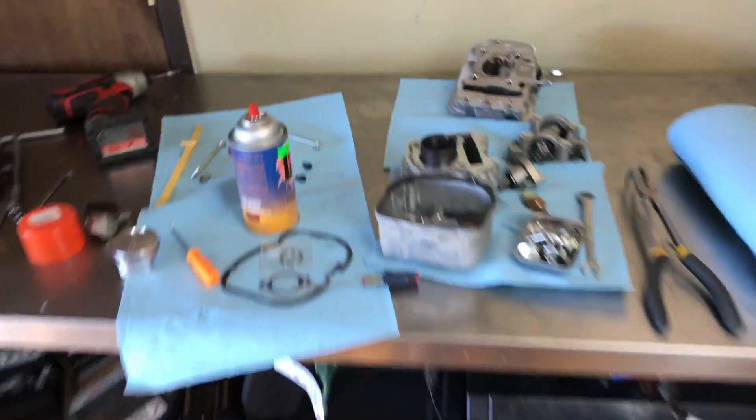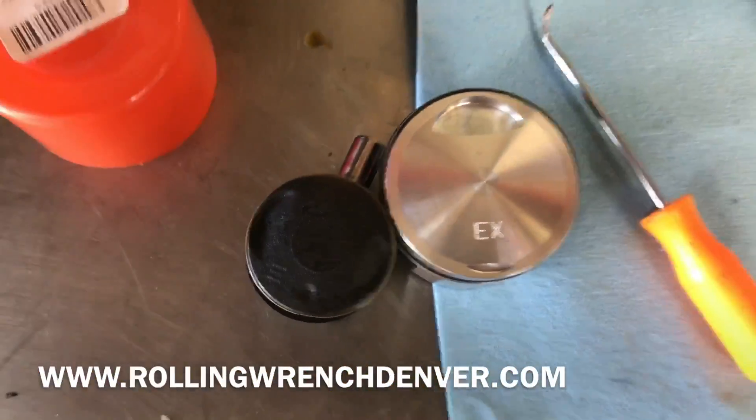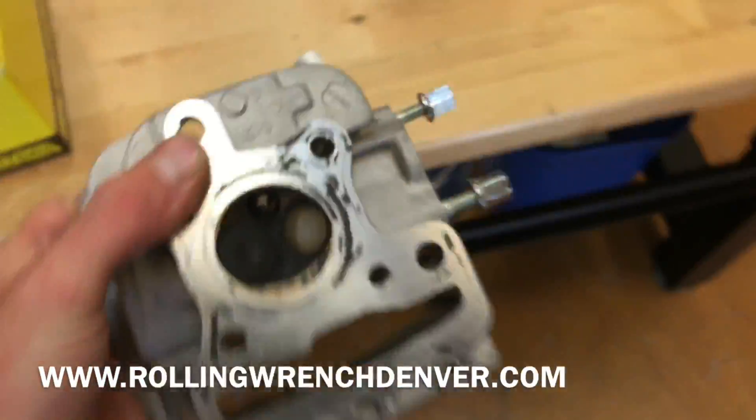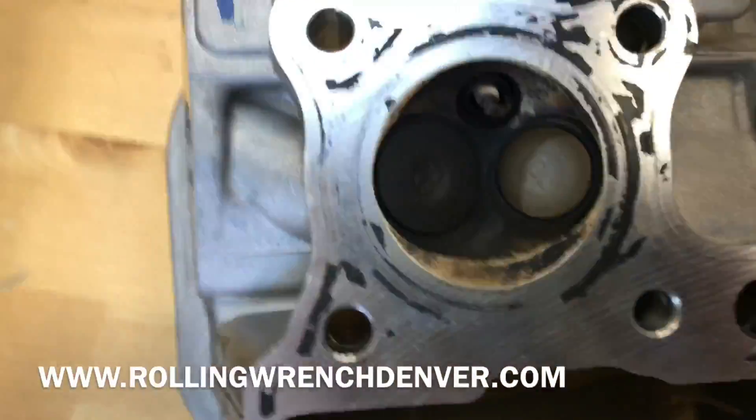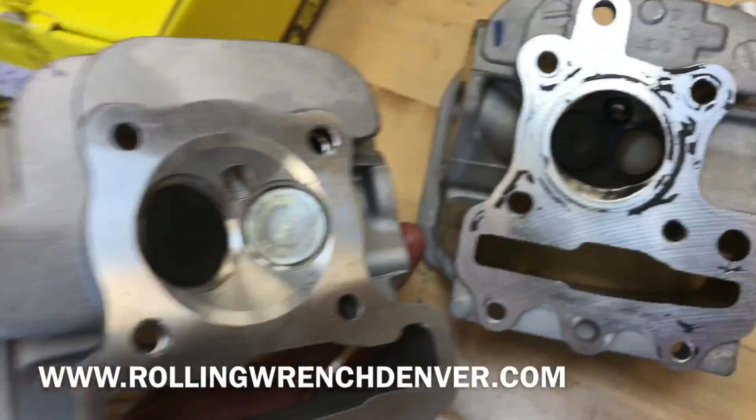Here are these pieces right now. Here's the difference in size for the piston — much larger. The nitty-bitty valves from before, and here are the new valves. Huge difference.